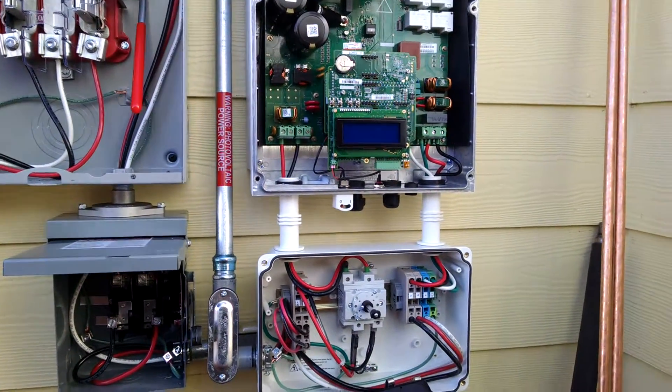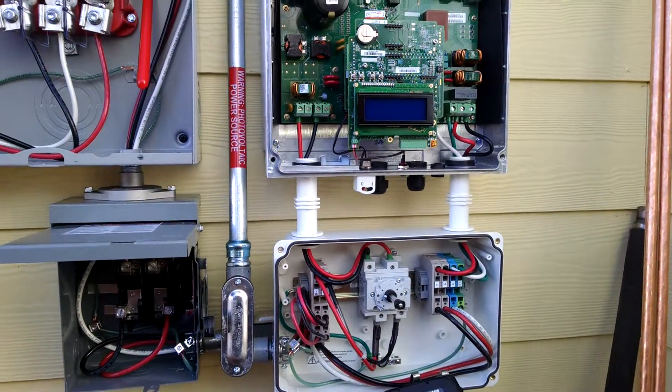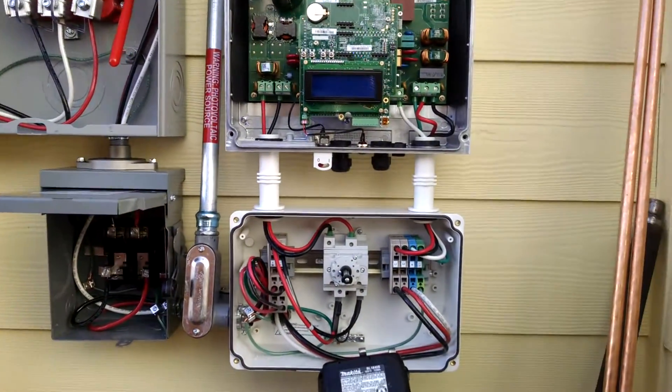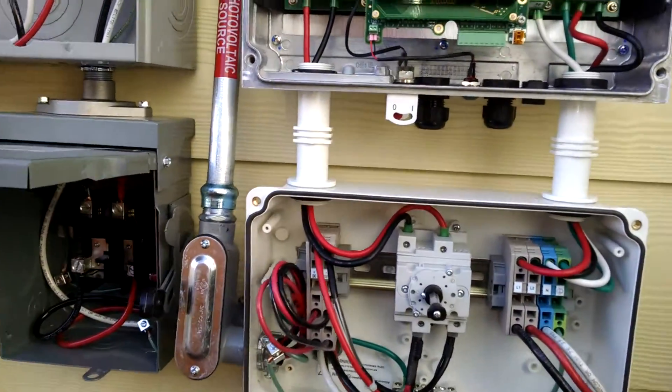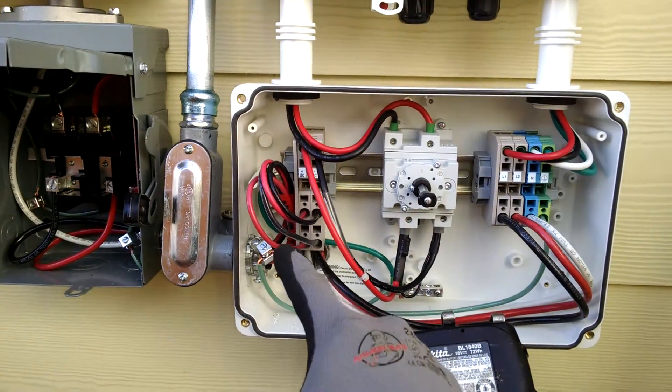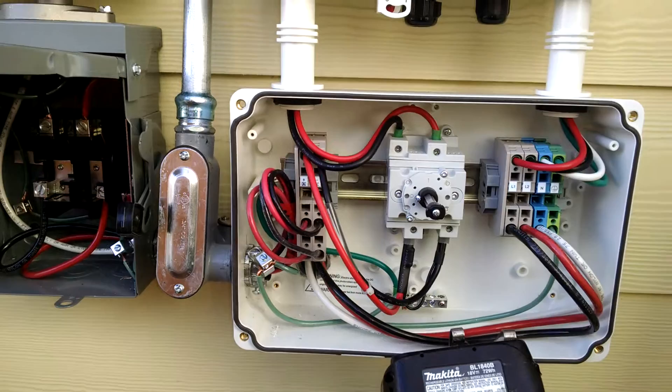Hello there. I'd like to go over some best practices with installing a SolarEdge system. In particular, the wires here are nice sweeping curves — no sharp kinks in the wire.